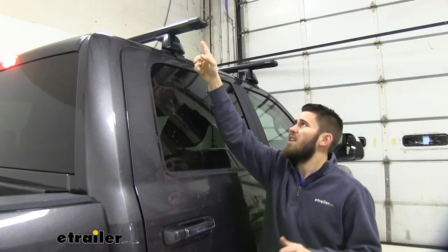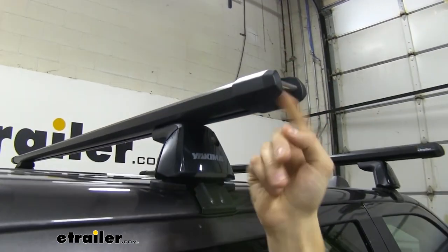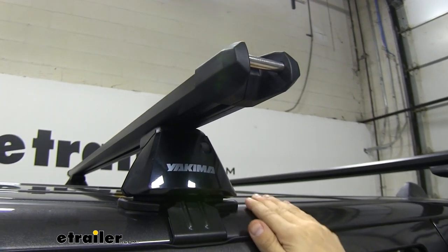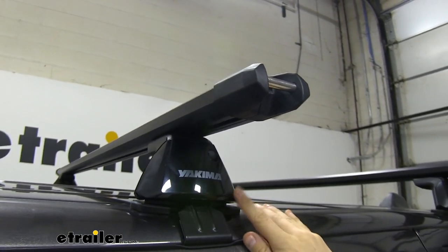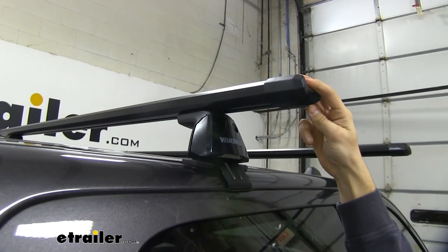The one thing I do want to point out about these HD bars is that they have tie-down points on the ends of them. These give you a nice point to be able to secure whatever cargo you might have up there. Maybe you've just got a paddleboard sitting on your roof rack and you want to secure it — you can use those tie-down points to get it secured.